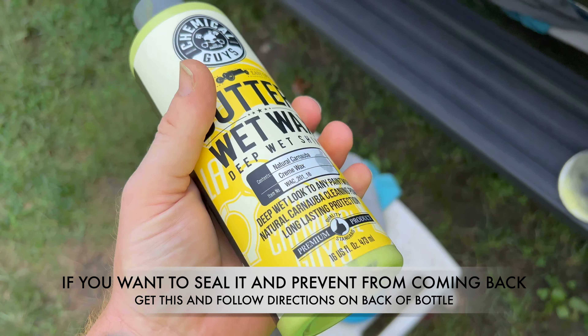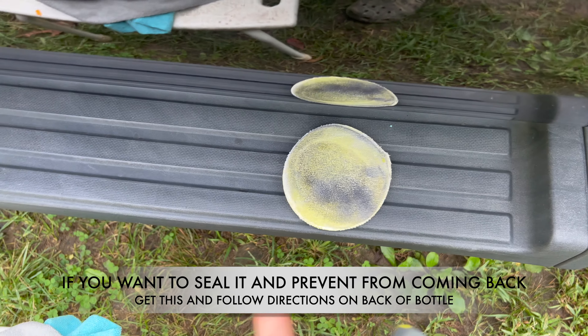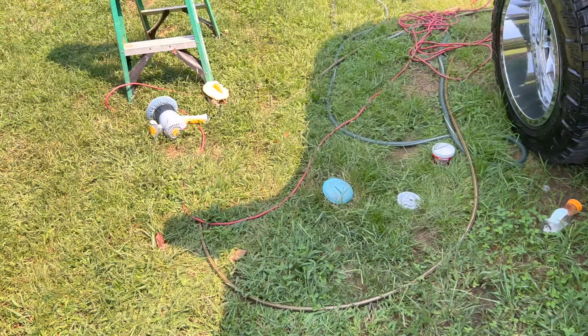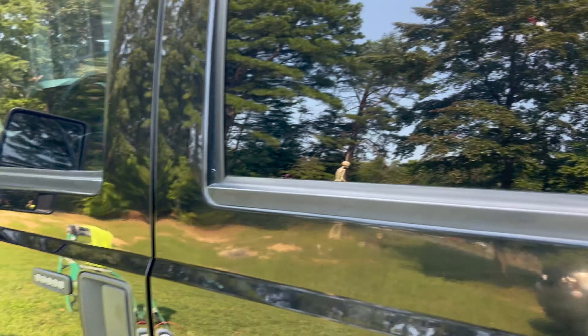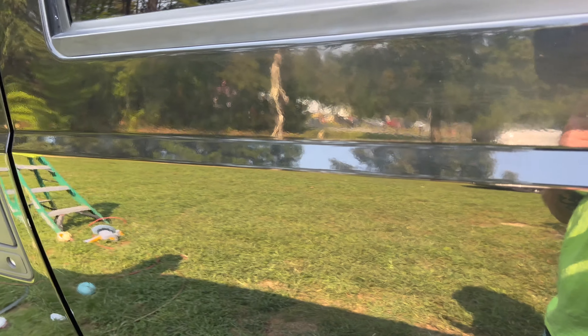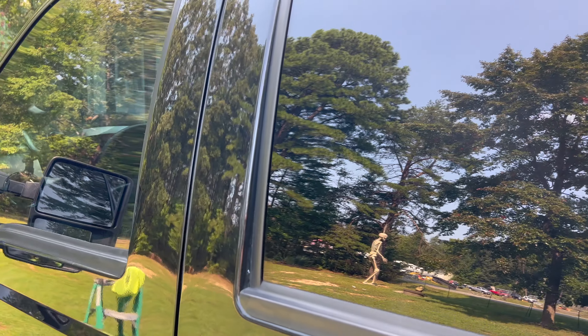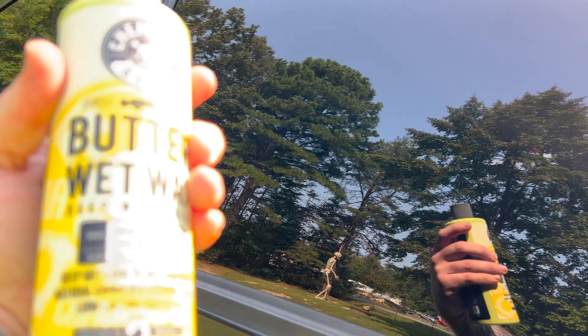I apply the Butter Wet Wax with an applicator pad, wipe it off, then use a buffing pad to get it nice and shiny so water just beads right off. You can also do Rain-X or whatever you want to put on there to keep the spots from coming back. This is how you get them off — Walmart, a couple bucks.